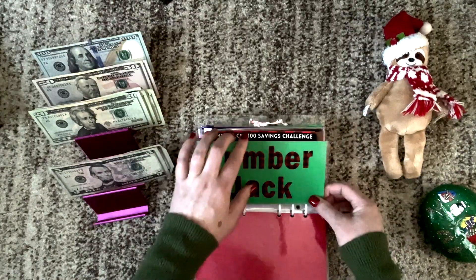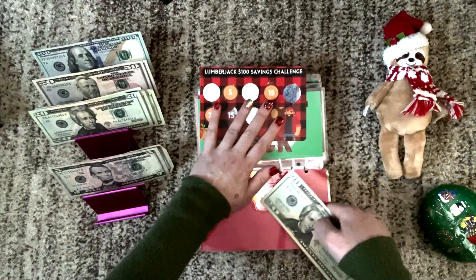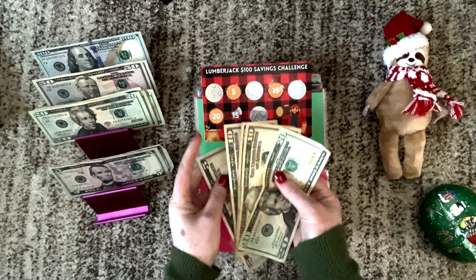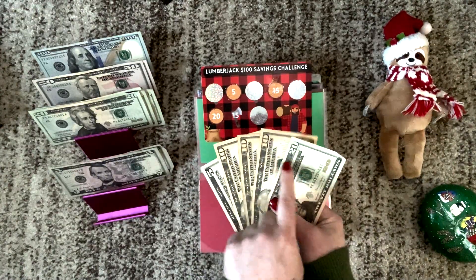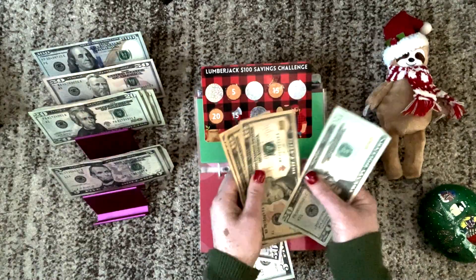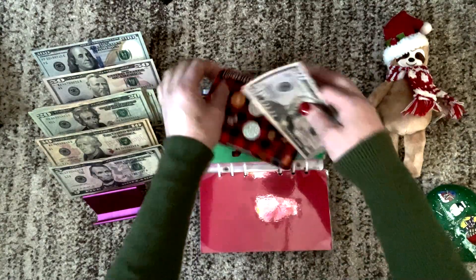We're going to pull this out so we can all say hi to McBeefy. In here I'm just going to spread this out because there aren't that many bills. So we have 20, 30, 40, 50 — perfect. We'll take out a $50 bill. So we have $55 in this challenge.